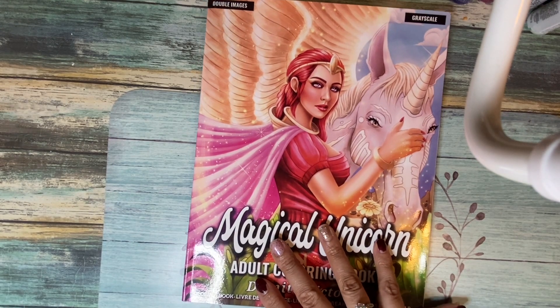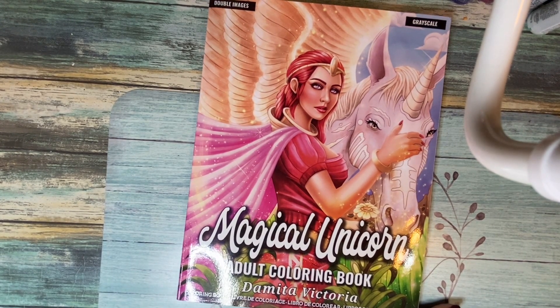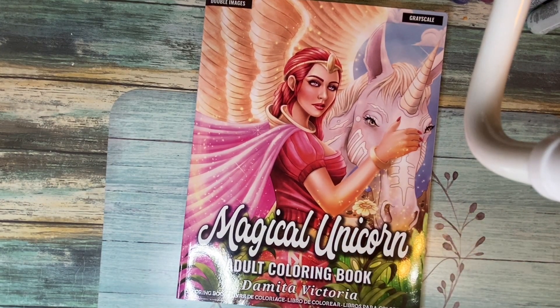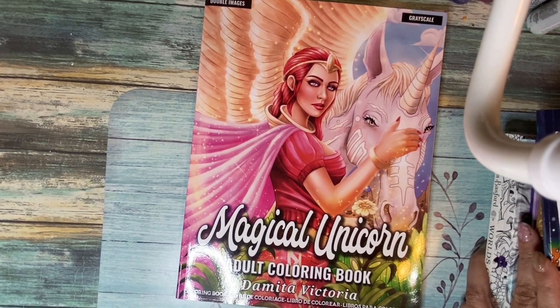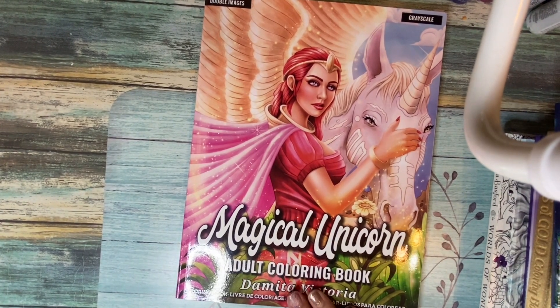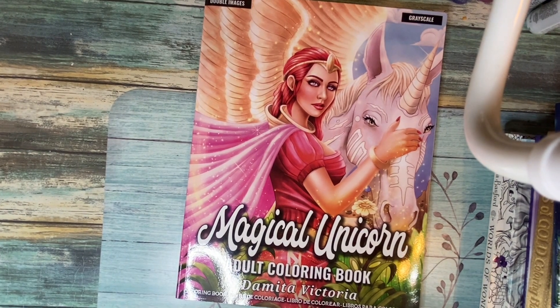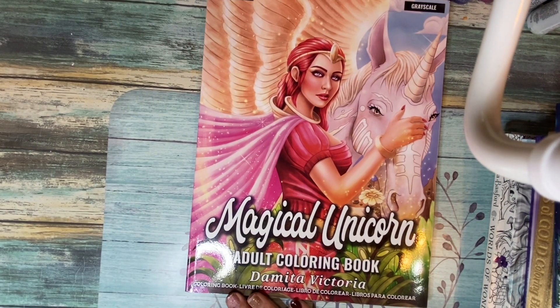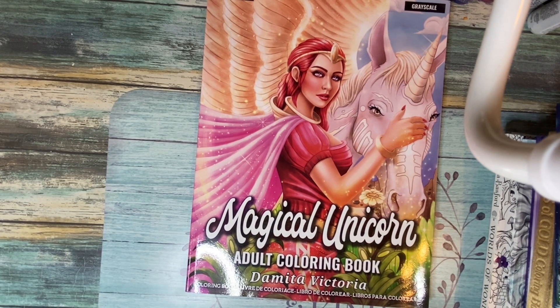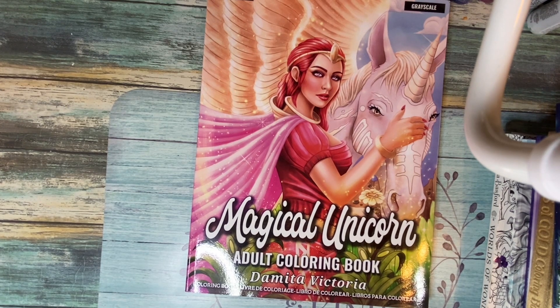That is all the colorings I did for the month. I hope I didn't leave anything out. Thank you so much for watching. In my next video I'll do what I plan to color for October, and I'll be watching all of your finished colorings for the month too. Stay safe, God bless you all, and thank you so much for watching.